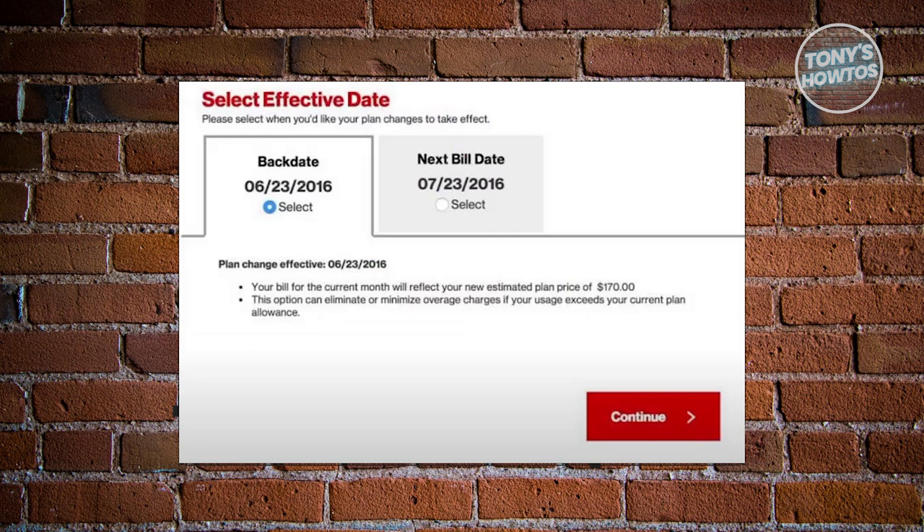Now from here, on the 'When should we switch?' screen, choose when you want the change to take effect — for example, today, next bill, or a custom date — and then tap on next.